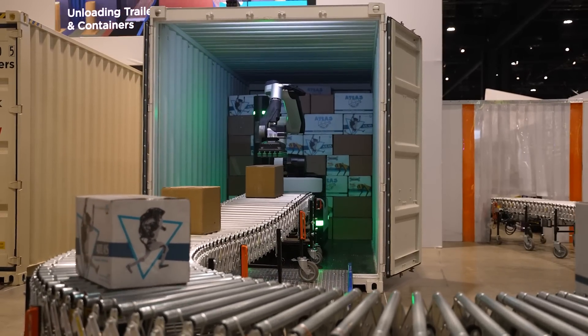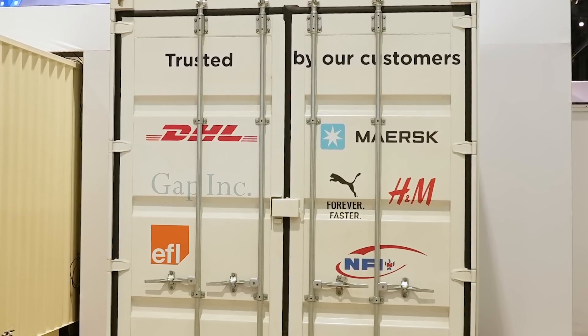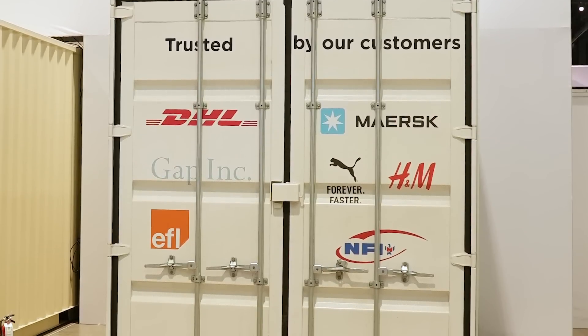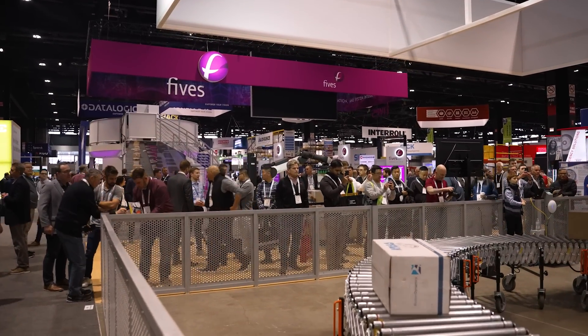Stretch is now deployed at Maersk, DHL, and Gap, and it's helping to improve their flow of goods and increase their productivity. Essentially, if you can operate a washing machine, you can operate Stretch — you just set it up and you hit go.